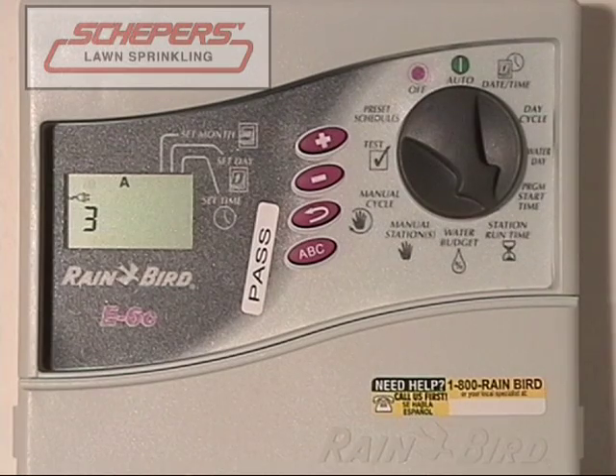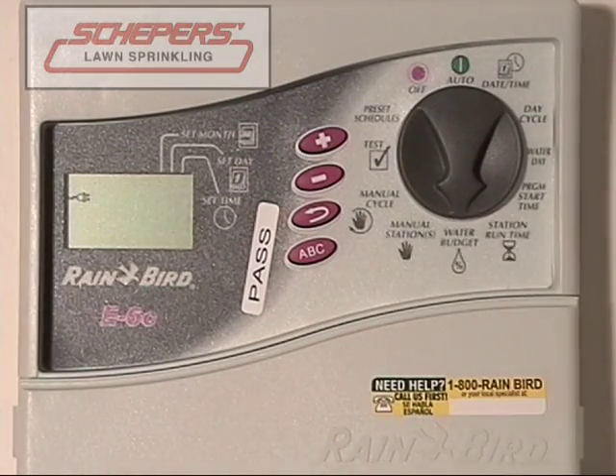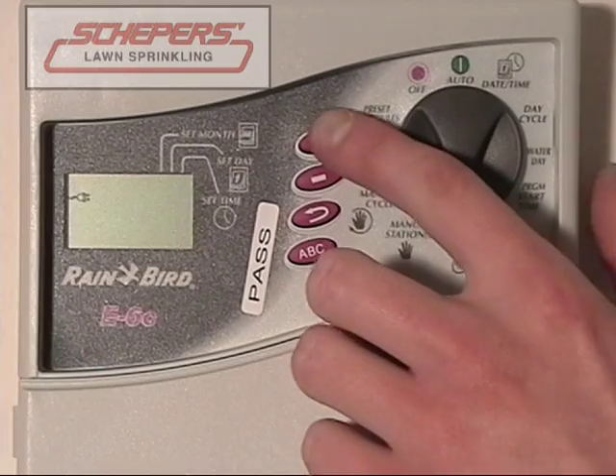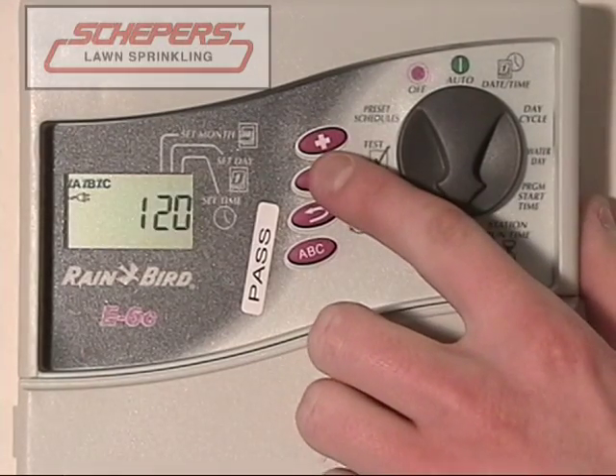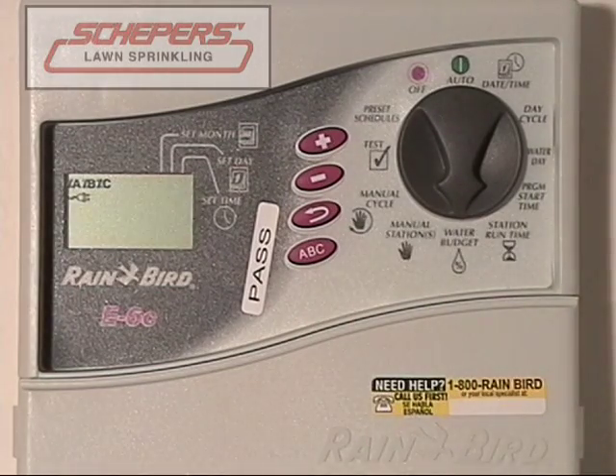The next process we want to cover is the water budget. Turn your dial to the water budget, which is all the way at the bottom. Your clock is set to 100% — that means 100% of the run times will be used. You can either increase or decrease from 100% by using the plus and minus keys. 90% would mean that 90% of the run times would be used; for example, a ten-minute zone would only run for nine minutes instead. For our purposes, we're going to leave it at 100%.